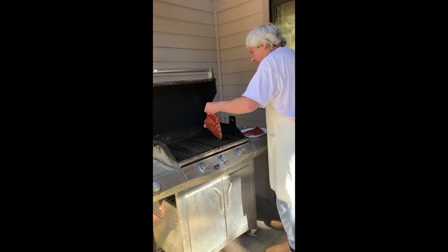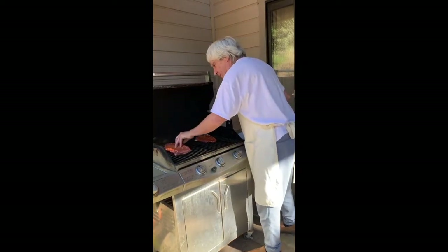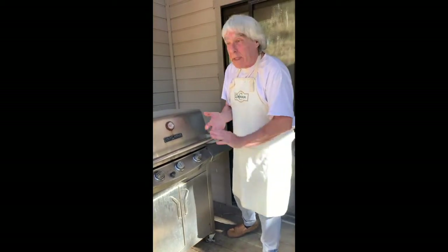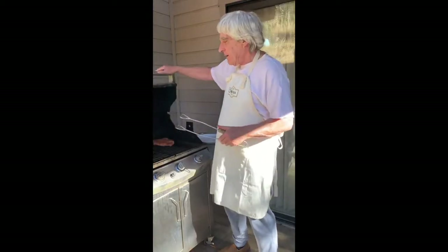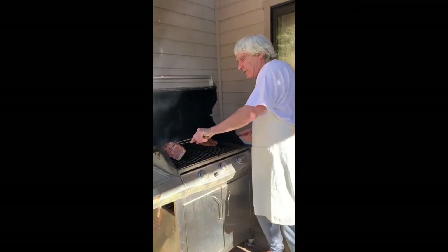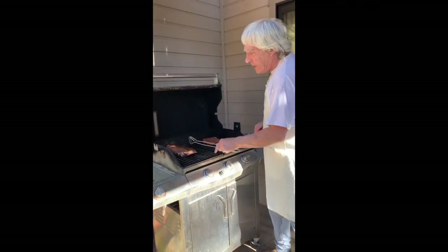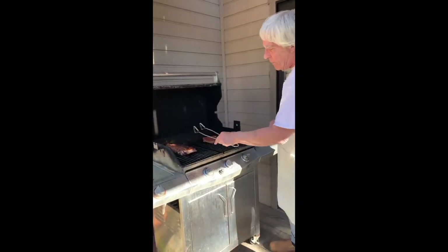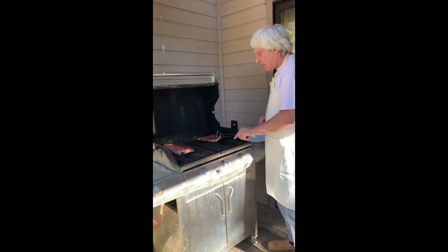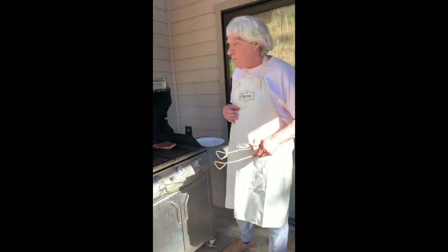Nice and hot now. I'll turn it in about seven minutes. About five to six minutes a side is the way I look at it. Let me turn it and see if it's okay. That's just about right — maybe another minute I could have done. I'd like it to be a little more brown on that side. This side is just about right. Figure six to seven minutes a side for these particular ribs.